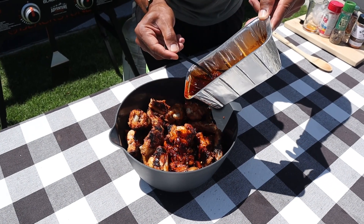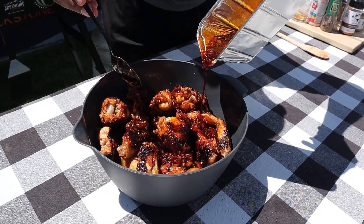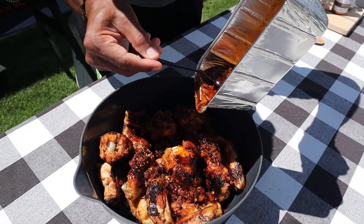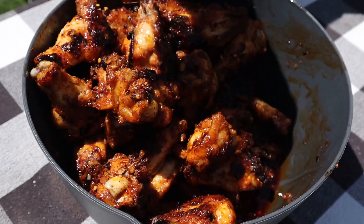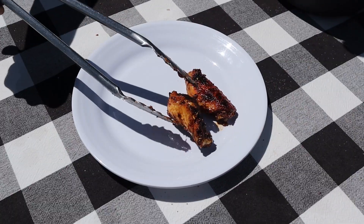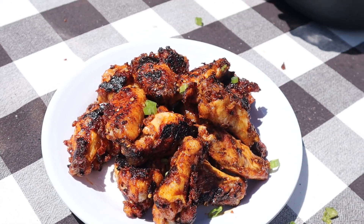My goodness, this also smells amazing. I feel like I need to have water ready for this — I can smell the heat. It might be spicy! Make sure they all get to play in the pool, just give them a little toss. And a little green onion — garlic? Garlic. Garlic and garnish.